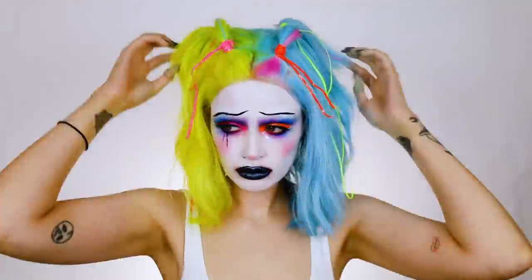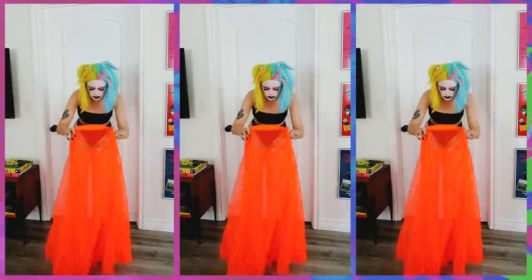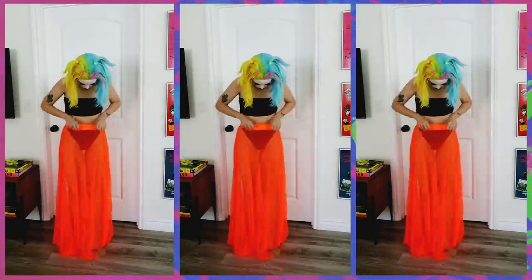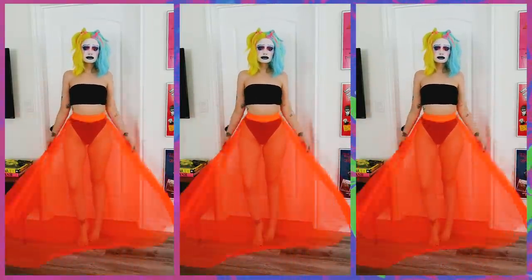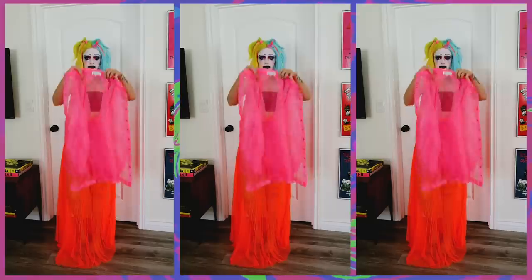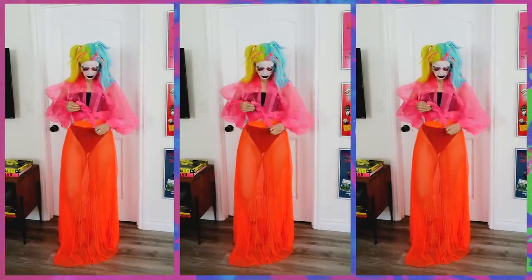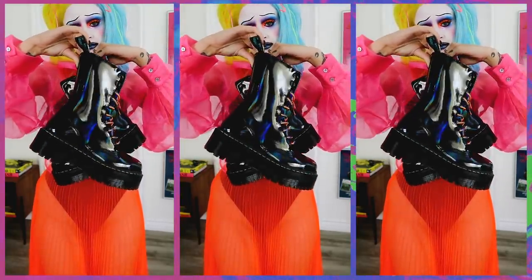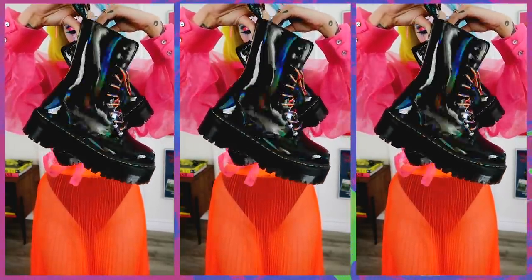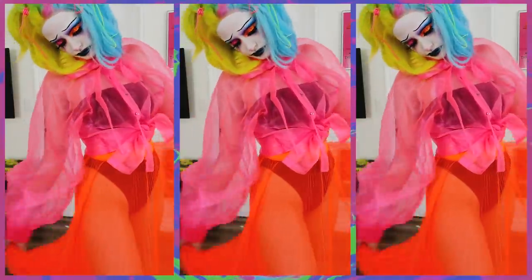For the costume I had no idea what to wear at first, but I just picked whatever I had that was neon. I picked out this neon orange maxi skirt that I've had for so long and never worn. I also had a neon pink really oversized puffy blouse that I thought would be cute for this look, so I added that and tied it up. For shoes, I went with these rainbow patent Doc Martens — they're so cute — and I put the rainbow laces on them.